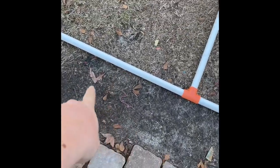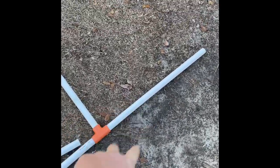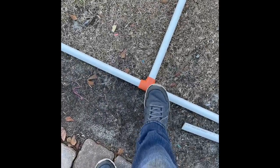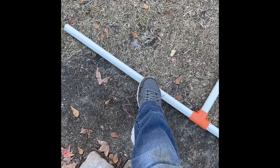Hey YouTube, this is how I made my 100 inch projector screen stand. I cut four of these one inch PVC pipes — I used one inch because I had one inch fittings — and I cut those at 28 and a half inches.